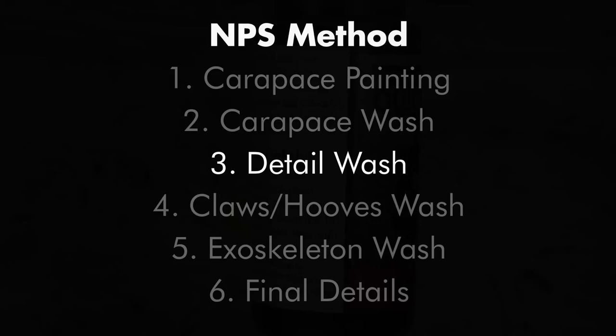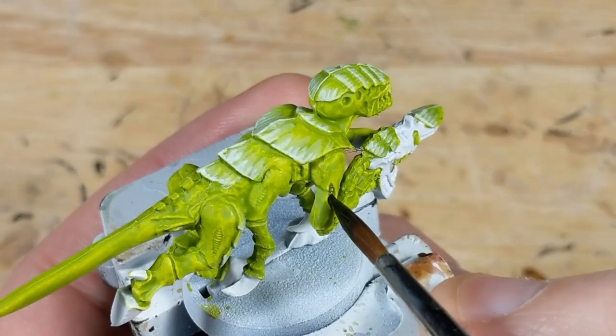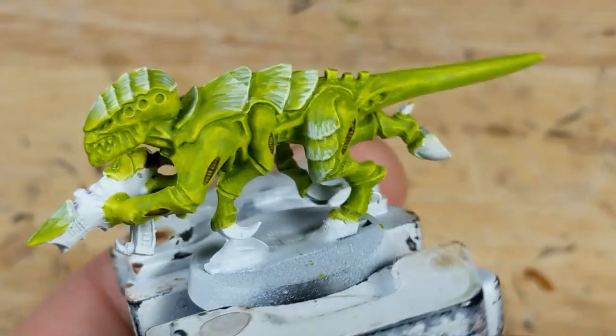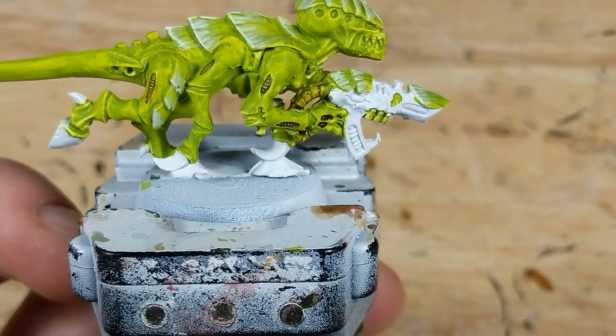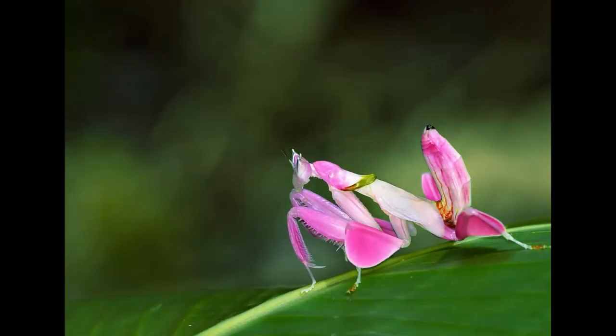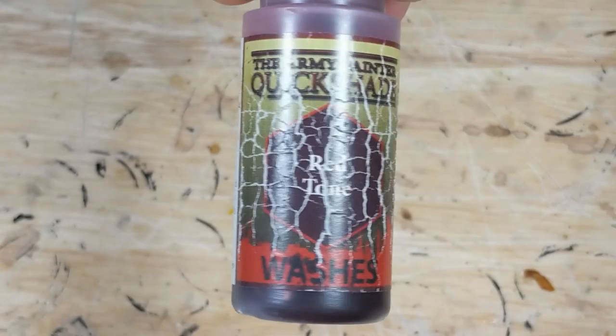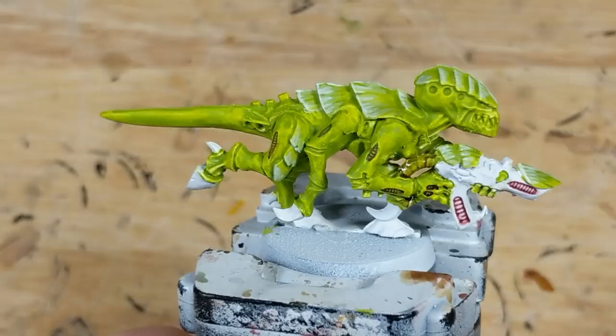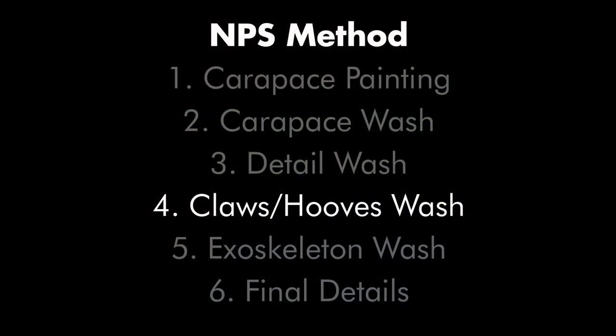Now the details. I use Army Painter Strong Tone and apply it to the vents. I'm going for speed, so I'll skip applying it to the joints. Notice how I've skipped the vents on the flesh borer. For the gun, I think I want it to resemble the coloration of the Orchid Mantis for a bit of contrast. So I use Army Painter Red Tone and apply it to the vents on the flesh borer for a more pink coloration. The next step in the process is to paint the claws and hooves, but since I've left them white, I can skip this step and paint them exclusively with the all-over wash that's coming next.